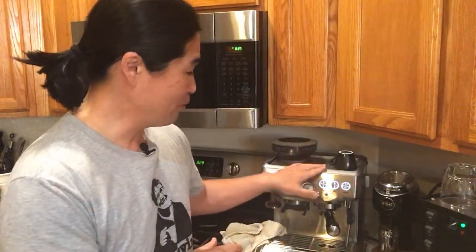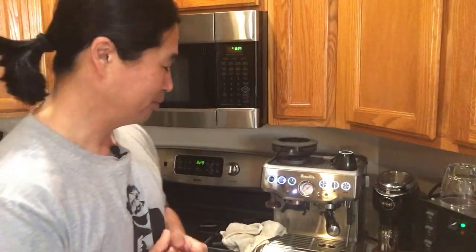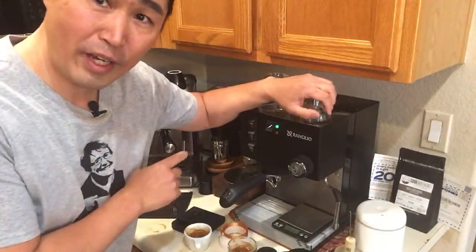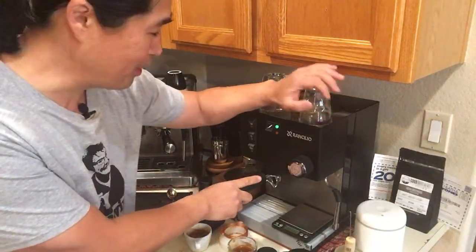If you have a PID, you can fine-tune your temperature to 195, 190, or 193 — whatever you want. But with this machine it's simple and your choices are somewhat limited, which actually makes it a lot easier to brew in a way. At least this gives you an option to change your temperature. With the Rancilio Silvia we don't have that option — it doesn't have any PID built in, so you have to do temperature surfing.